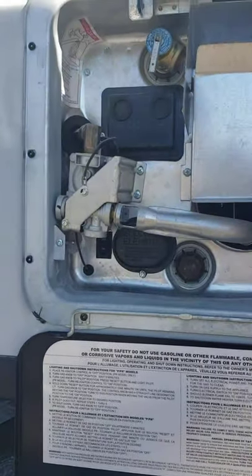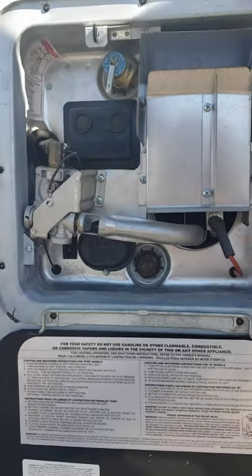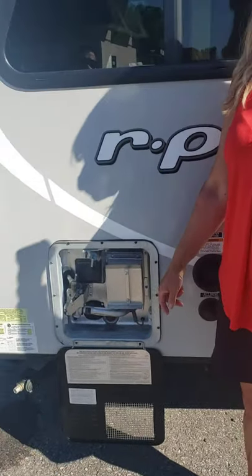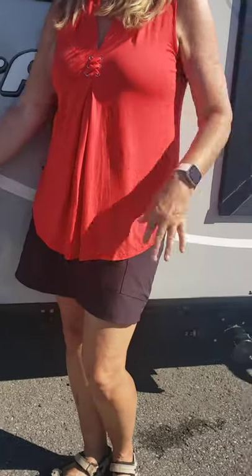So when we use electric, we switch it on for the hot water. If you're somewhere and you don't have electric, there's a switch inside that says water heater and it will light by propane — you flick the switch and it lights.